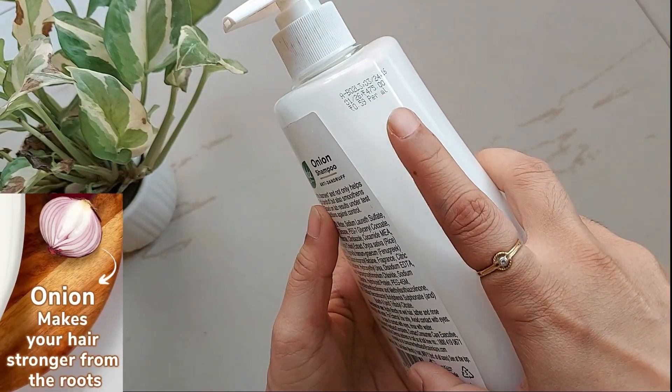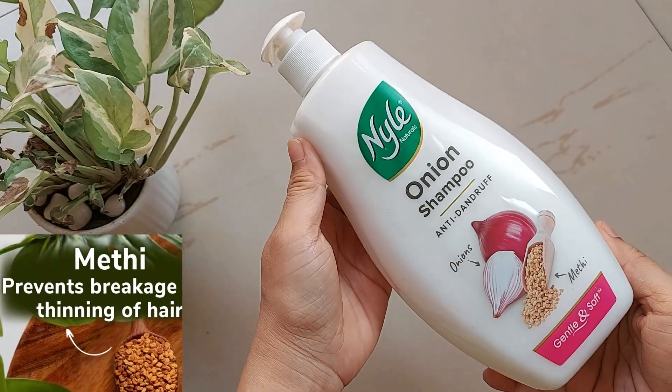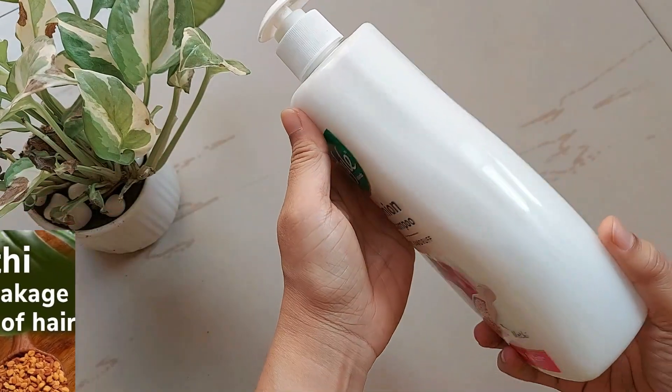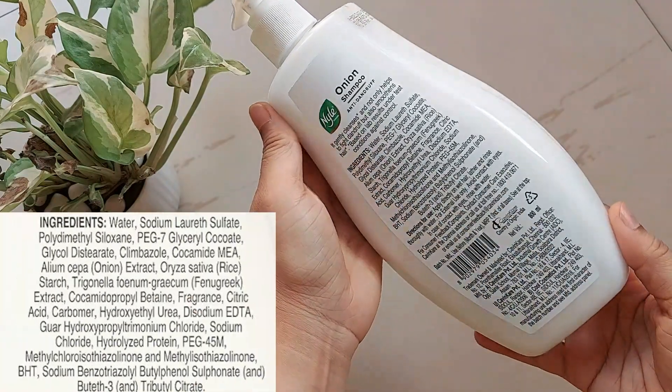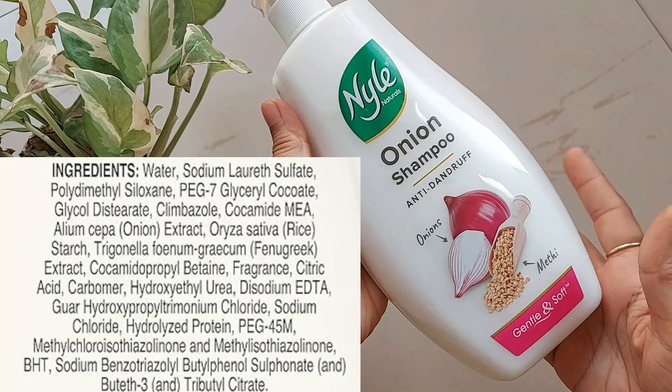The pack says it has onion which makes hair stronger from roots, and methi which prevents breakage, and yes it is paraben free. Looking at the ingredients, it has onion extract, fenugreek extract, and rice starch, along with the remaining listed ingredients.